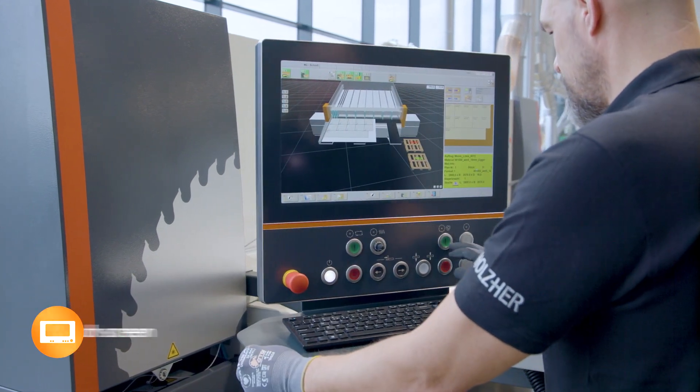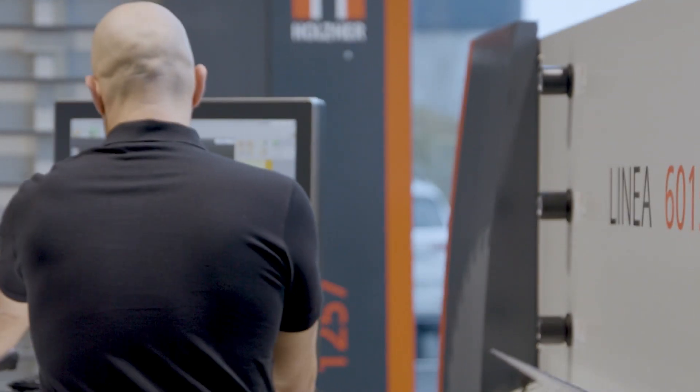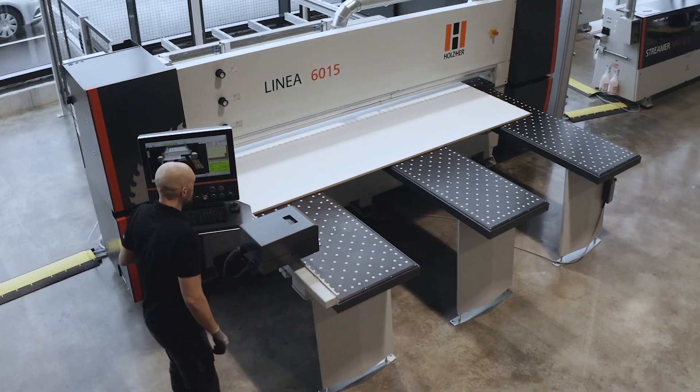The swiveling control centre, with its generous 21.5-inch multi-touch screen, can be adjusted to the operator to ensure ergonomic working. The swivel device can be operated from the outside or effortlessly locked in three positions.